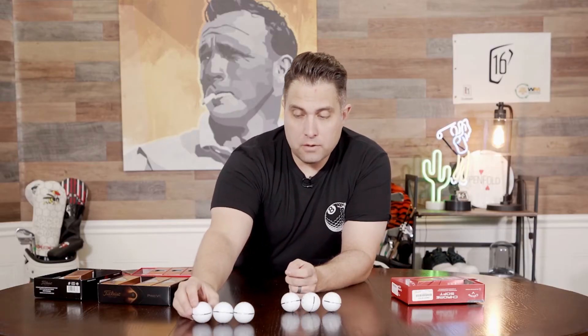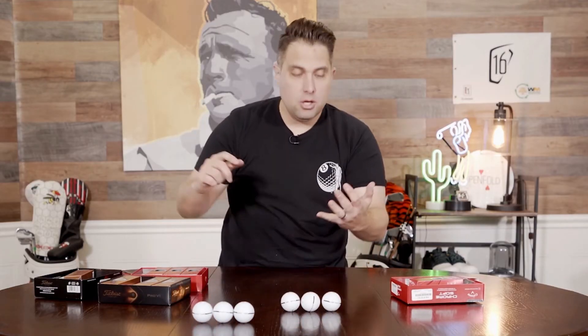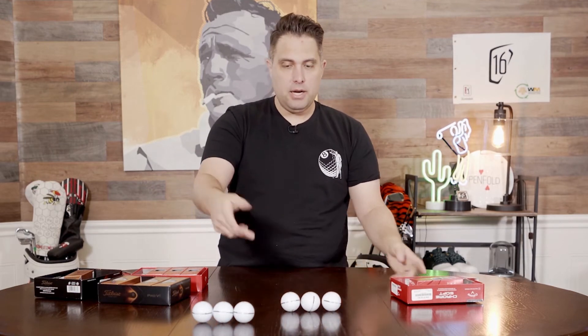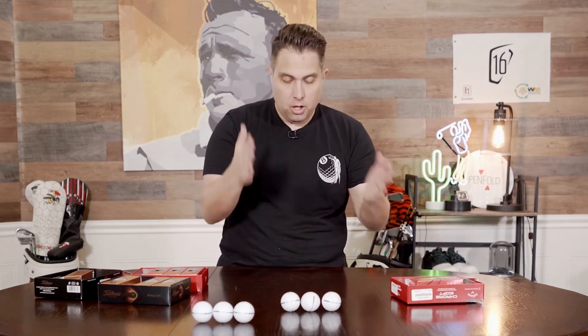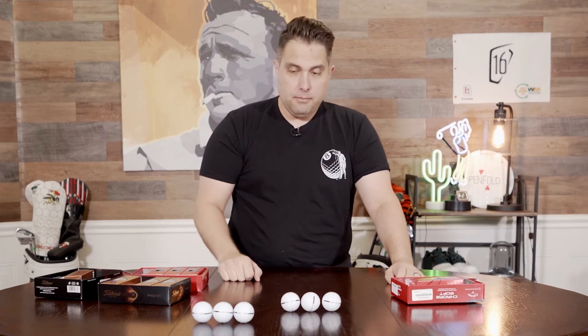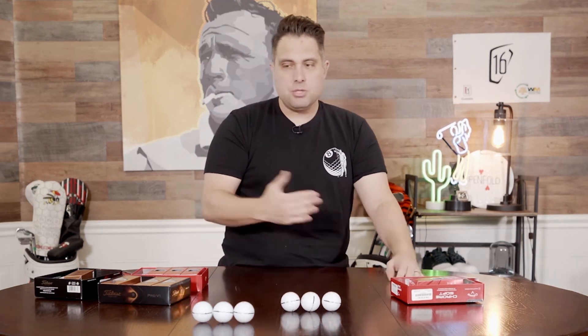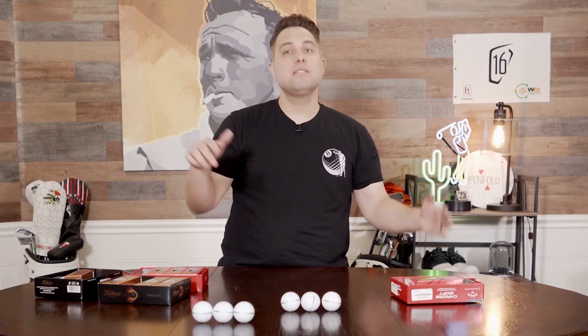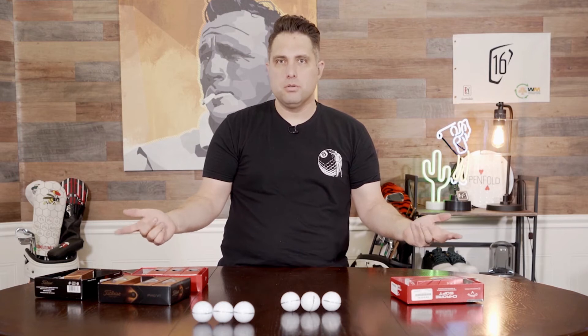But this is so cool. These come in different colors — you can fully customize your AlignXL. You can do it in any color you want, you can have it say anything you want. 100% customizable. It's 180 degrees; when you're looking down that ball, all you see is the line. And it doesn't cost much more than buying the ball regular. This is like the coolest technology and it's already with the ball you use.